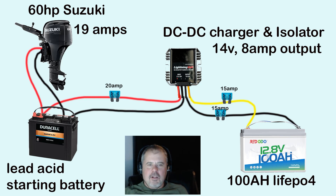Welcome to Structure Fishing. I'm Jim Schell. I have a different video for you here today. This is how to safely charge a lithium battery — a 12-volt lithium battery — off of your outboard engine, specifically a midsize outboard engine.